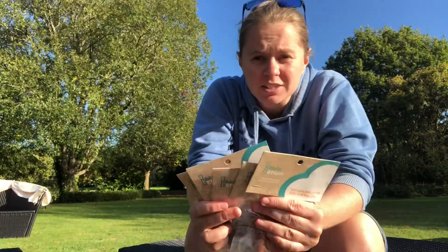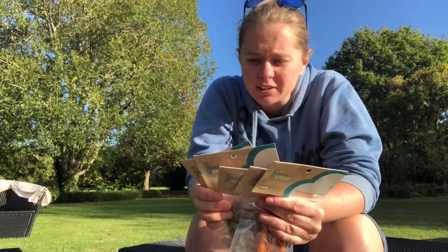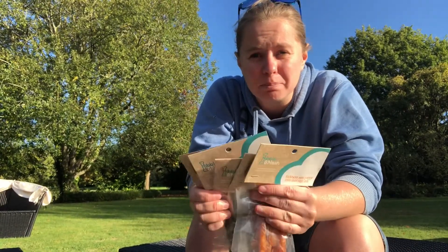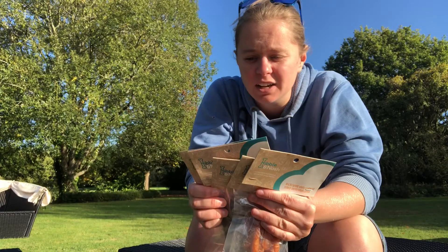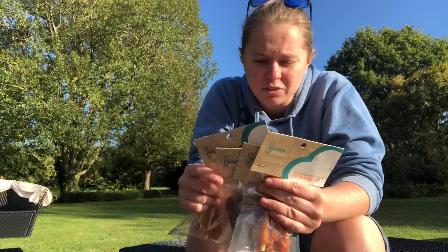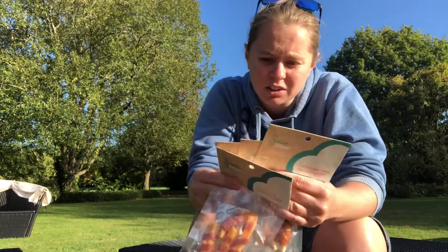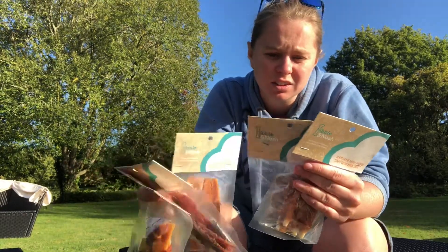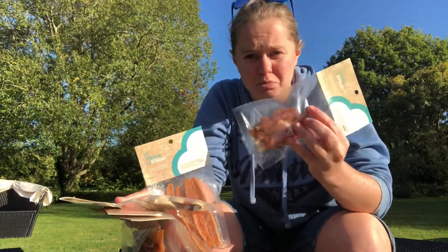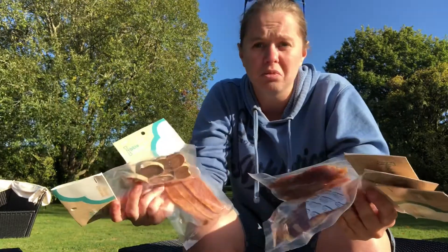I'm just looking at the rest of the treats, and in the back of them, in the ingredients, you have at least 70% plus of chicken, or beef, or sweet potato, duck, chicken liver, before they start adding in the stuff that they need to to preserve the treat. So that is really good.